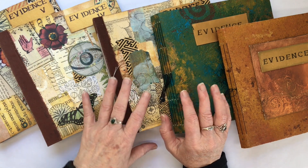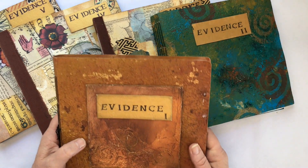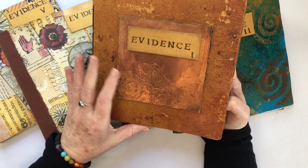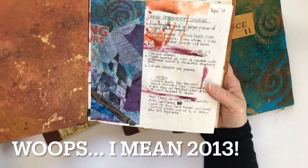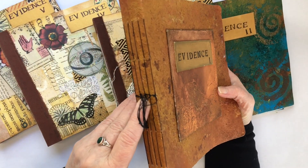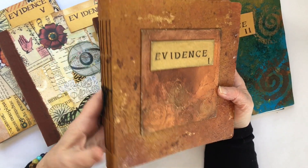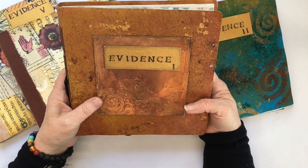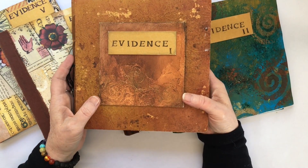The first thing I use them for is what I've come to call evidence journals. And Evidence 1 is where it all started. This one I made way back in 2019. The spine hasn't held up very well — I've learned how to make a much stronger spine since then. But it showed me how much I love this size and shape, and it also showed me where I've come from in my mixed media journey.